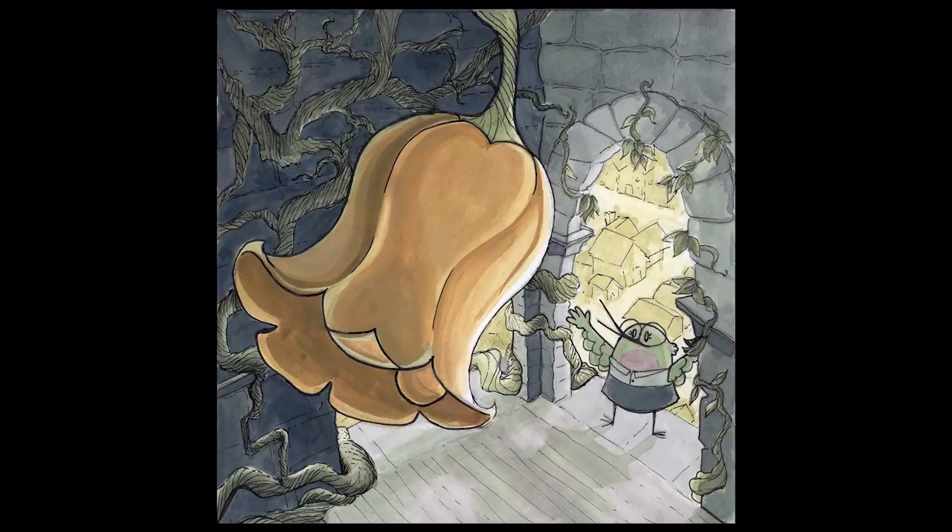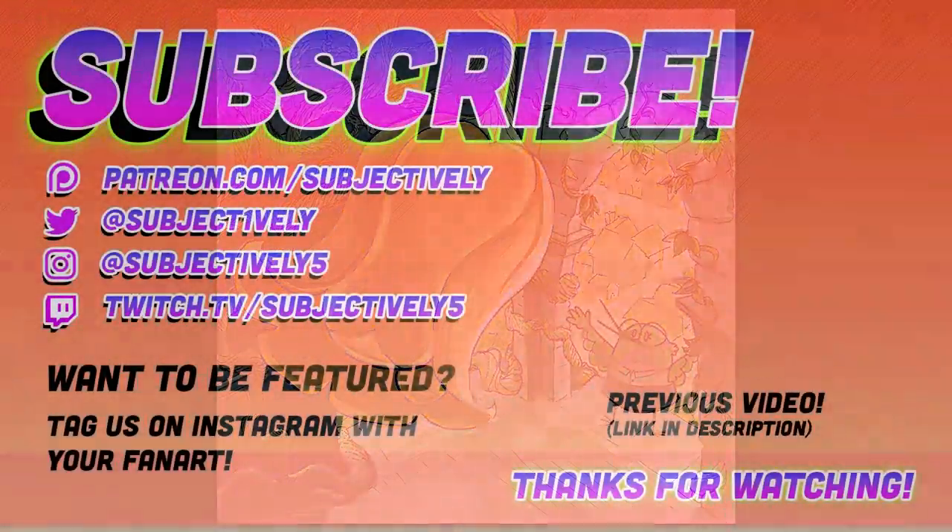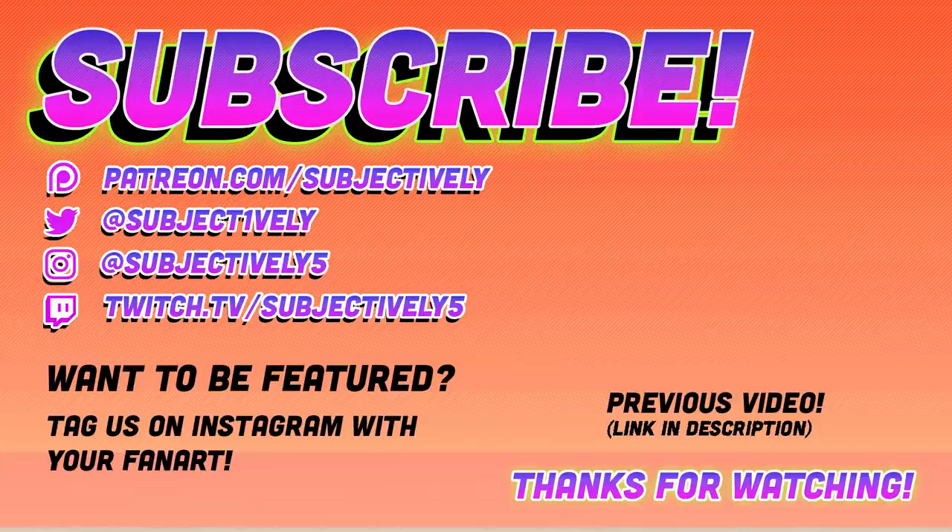Alright guys, thank you so much for watching. I'm curious to know what you guys are doing for your Inktober projects, if you are — totally cool if you're not. Let me know if there's any sort of art topic that you'd like me to discuss. And thank you so much for watching. Bye. I don't think I said I'm back. I don't know.